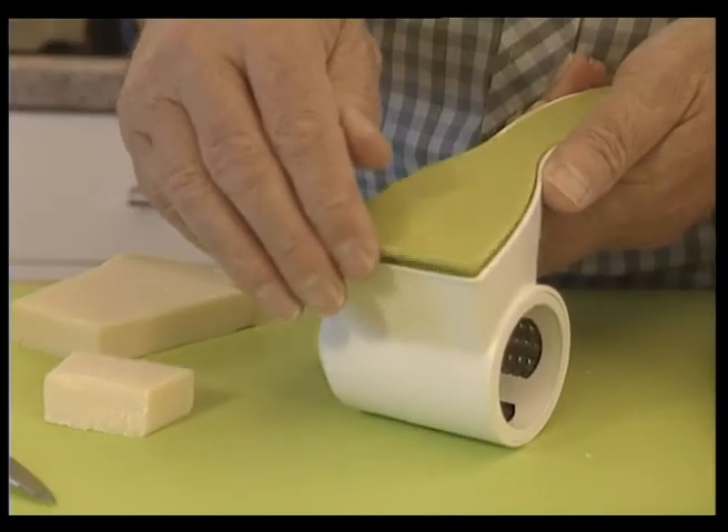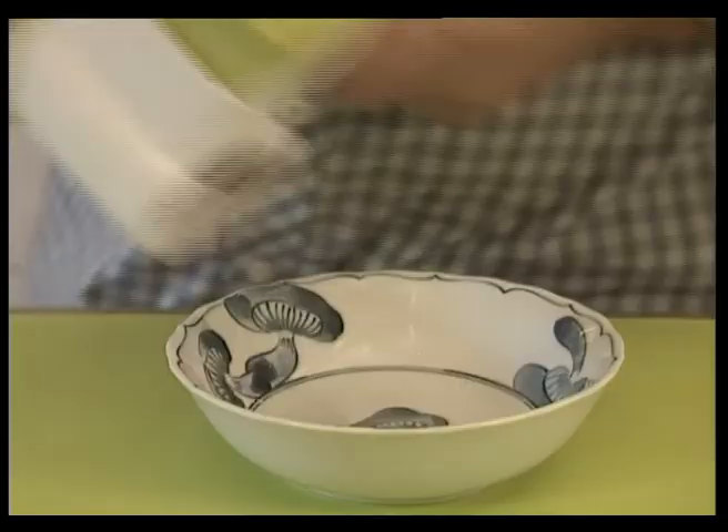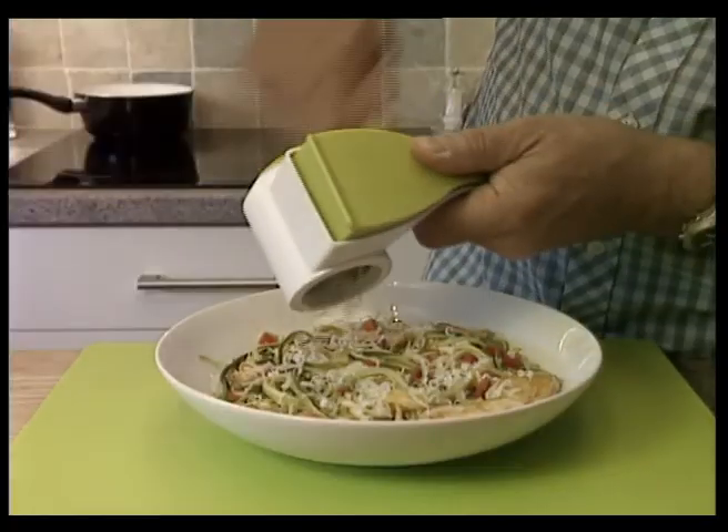To start grating, just load the cheese into the hopper, then rotate and grate. It's perfect for grating into a bowl or over a dish, or you can use it at the table, hygienically keeping fingers away from the cheese.